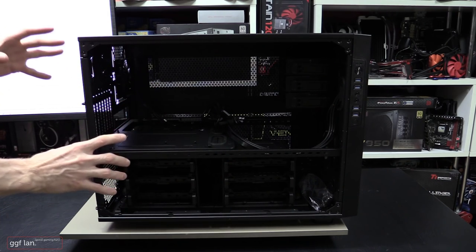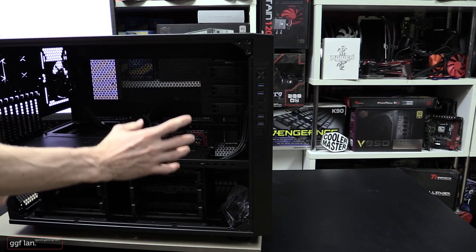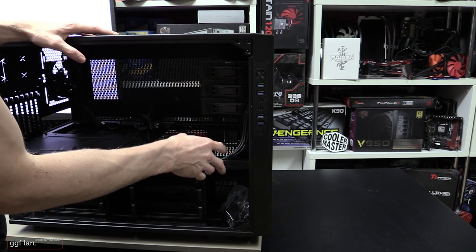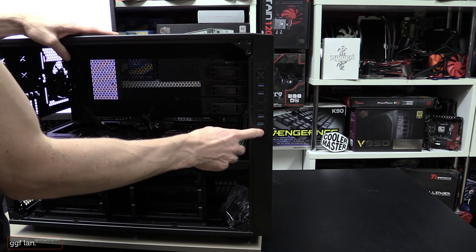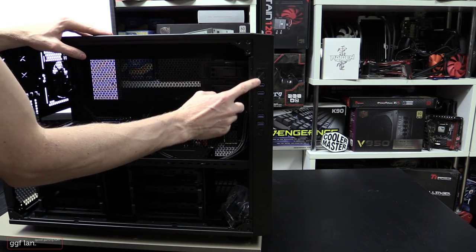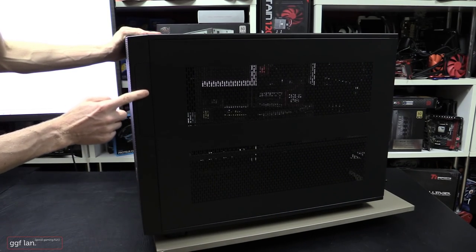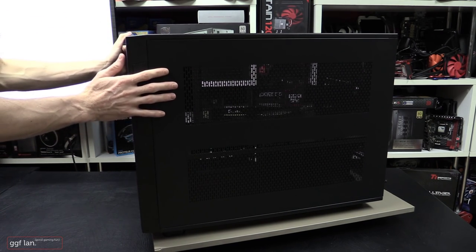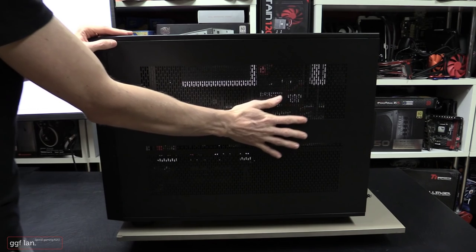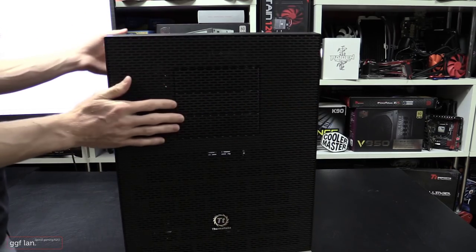Moving towards the front, you have your power button, 4 USB 3 ports — it's good they've scrapped USB 2 — your headphone and microphone jacks, reset button, power LED, and hard drive LED. A feature not many people know is that this I/O block is interchangeable to the other side. Depending on whether your PC is to the left or right of your monitor, you can simply swap the panel and move the power and reset to suit. Not many cases support that feature.